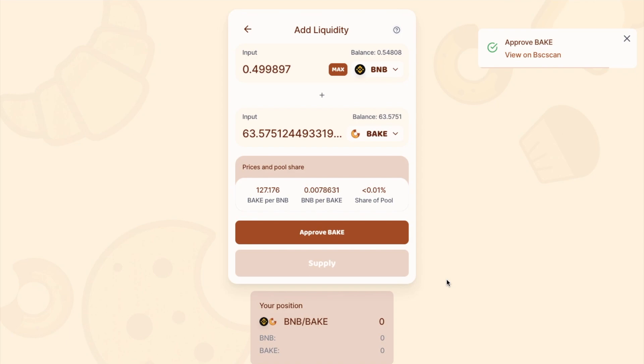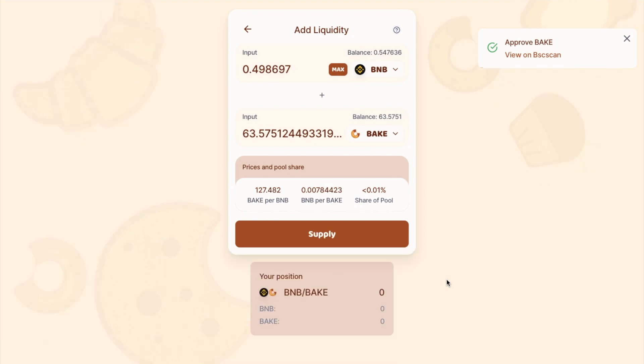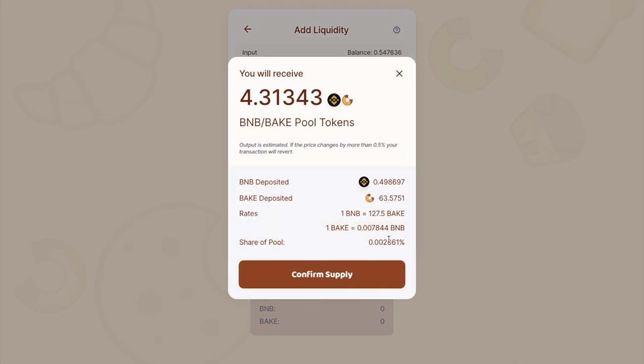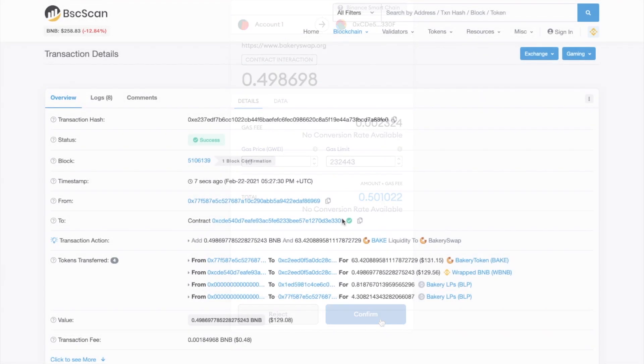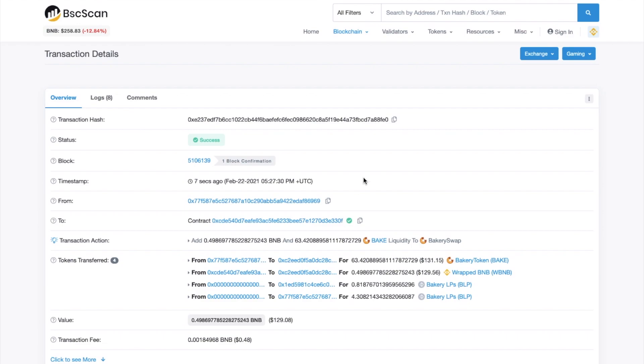Now one thing to mention here is that sometimes the site can be a little bit slow, so you may just need to be patient. You can then just confirm that in your wallet again. You can see that that's cost me 48 cents.